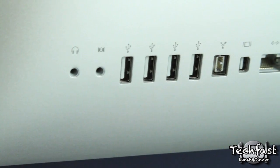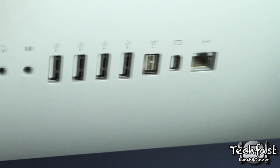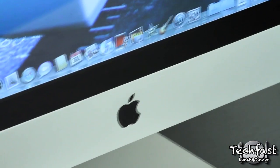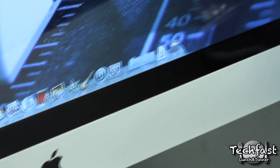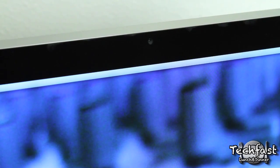We have the power button, audio out, audio in, four USB 2.0 ports, one FireWire 800, a mini DisplayPort, and also an ethernet port to hook up to the internet. This does have built-in WiFi but just in case you needed to hook it up wired. You also get built-in 17-watt stereo speakers — these things actually sound pretty good and there's actually a lot of bass on them for being built-in speakers. You've got your built-in microphone and your built-in iSight for iChat and things like that.